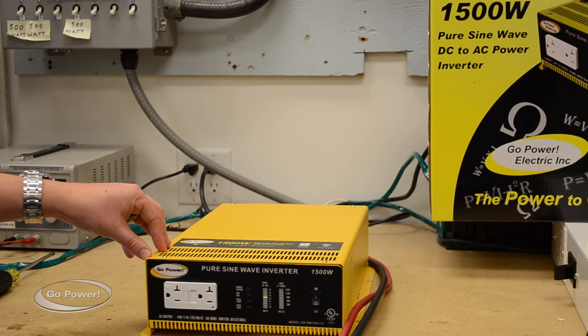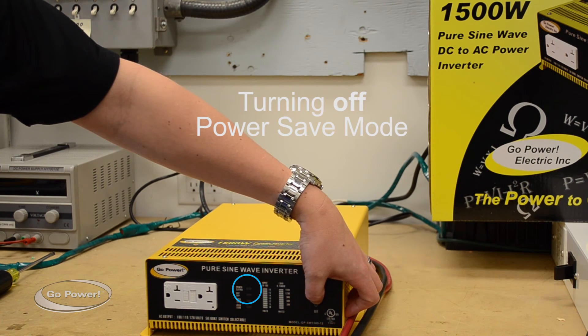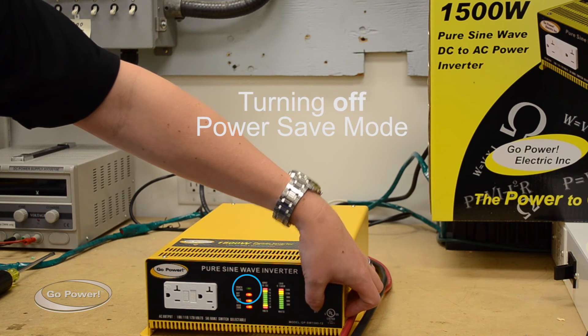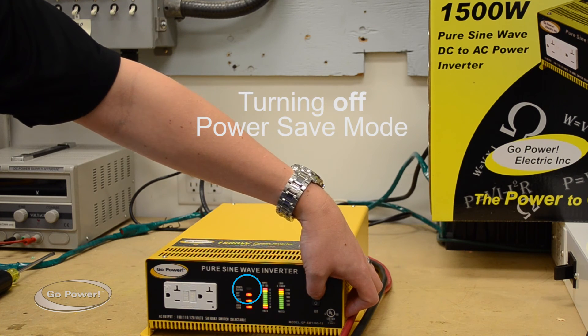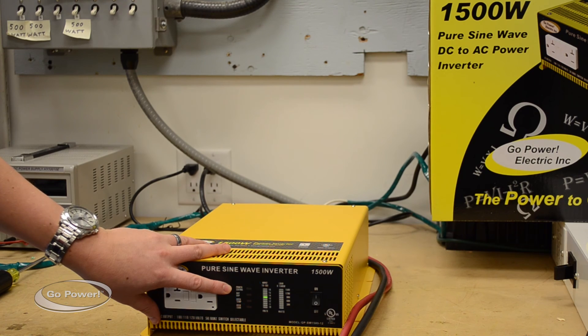Alternatively, to take the power inverter out of power save, we will turn the inverter off, turn it back on, and as it's starting up, quickly turn it off and then back on again, and we should see that light is no longer on. So that's how you put the inverter in and out of power save mode.